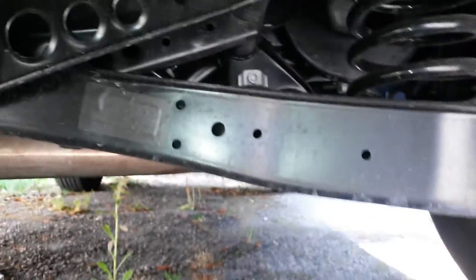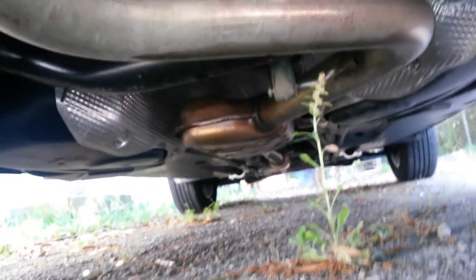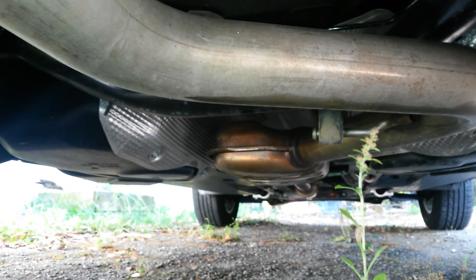While I'm under here, I'll give you a quick look around on the underside of the car. Nothing really spectacular to see — independent rear suspension, the muffler is right here. You've got the cat way up front, and it's got what I think is called a resonator and a muffler.